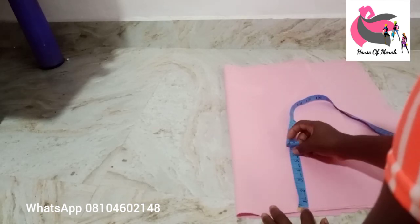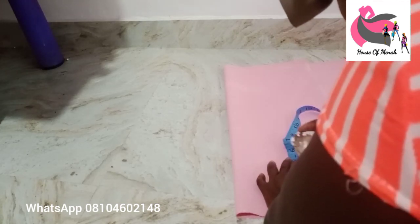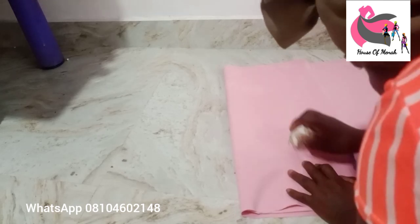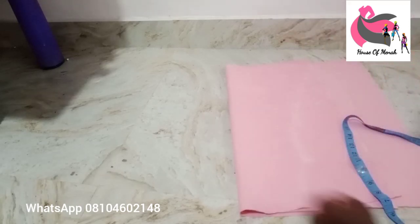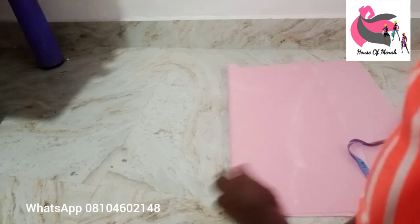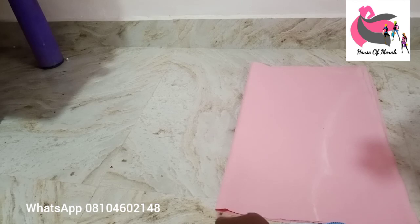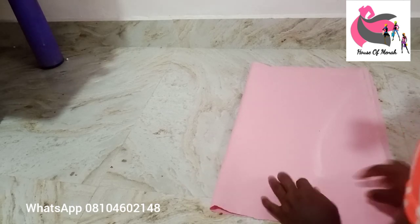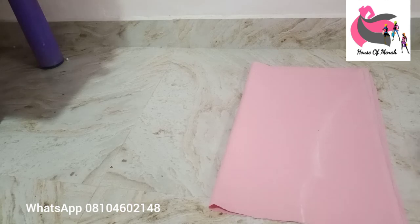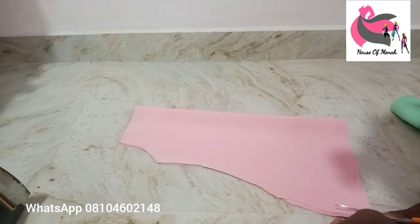Just see what I'm doing — cut out the body first, shape the body part, then work on the neck. If you're a beginner, use office pins to pin your work down — please take note of that. Use pins to secure it. The sleeveless opening is five or six inches.